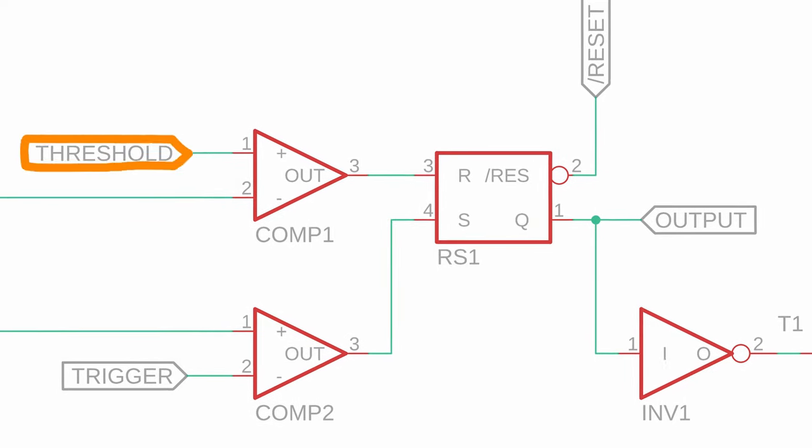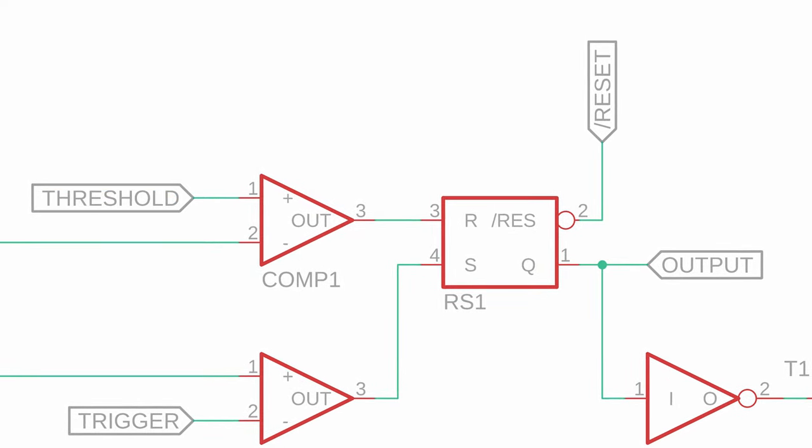Threshold is the plus input of comp1 and it can be used to turn the output of the NE555 off. If the voltage at this pin exceeds the control voltage, the output of comp1 goes from 0 to 1, which resets the RS flip-flop. Then its output Q is 0 and the output of the NE555 is 0 too. It gets its name from the fact that it resets the NE555 if the voltage surpasses a certain critical threshold, which is two-thirds VDD in this case.